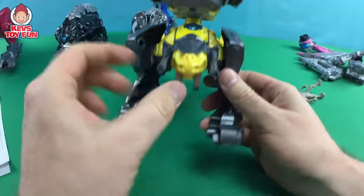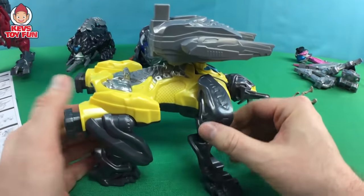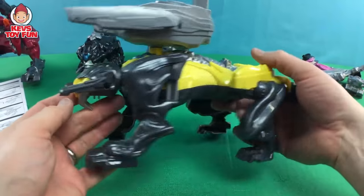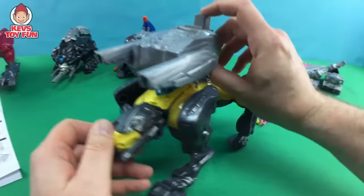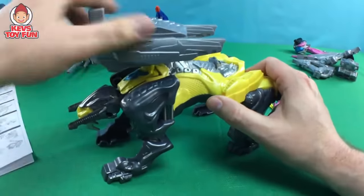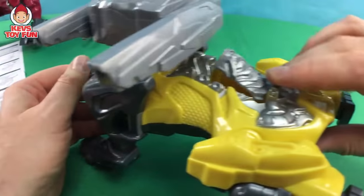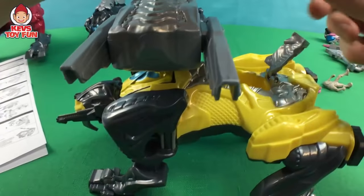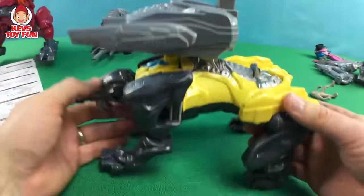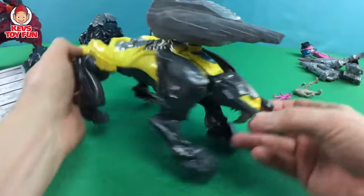And here is the Sabertooth Battlezord — pretty cool. There's the front, got some cannons up there. The front legs kind of come out, but the back ones don't really move. Then it has these cannons up here — you press down the button and they swivel. The Ranger goes in the mouth or head for most of the others, but in this one the cockpit is actually towards the back. We lift that up and put the Yellow Ranger right in there. And there is the Sabertooth Battlezord.